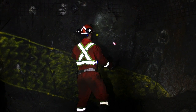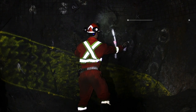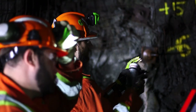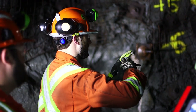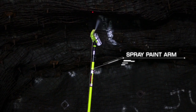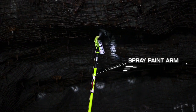Spray paint a spot on the face where the total station laser is aiming, then spray a vertical and horizontal line through the paint spot showing the center line on the face. If marking the crank line on the back, attach spray paint to the spray paint arm and ensure it is properly secured. Mark the crank line by using the spray paint arm as the total station laser moves along the back.